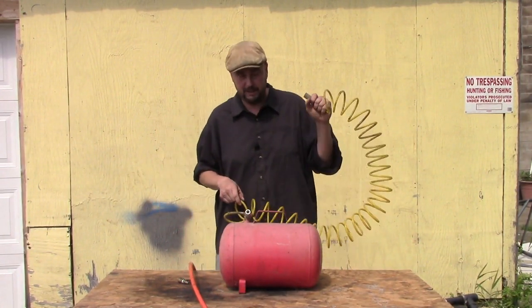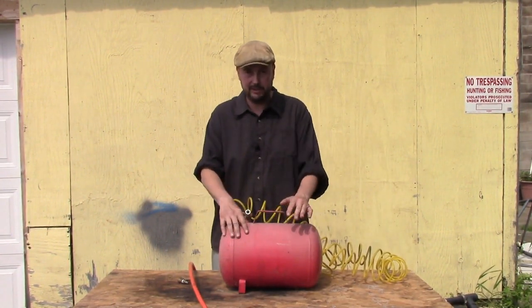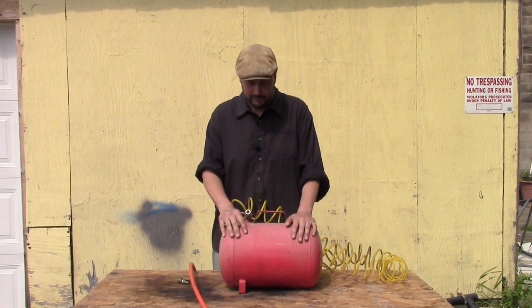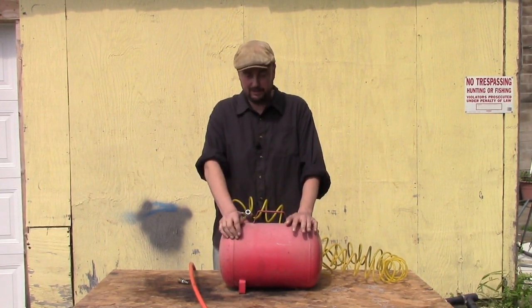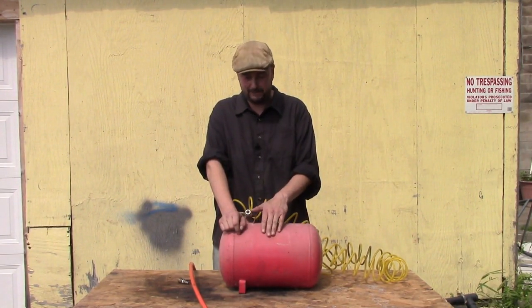Now, one thing you want to be careful of: I have my air compressor set at a low enough pressure that this tank can handle it, but some compressors at shops and gas stations are going to be cranked way up, and you could blow your tank.